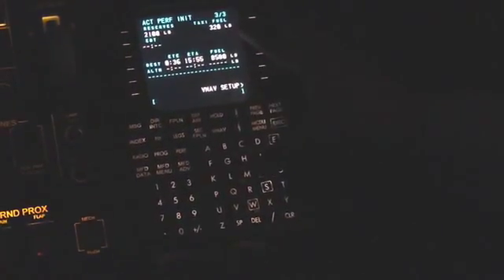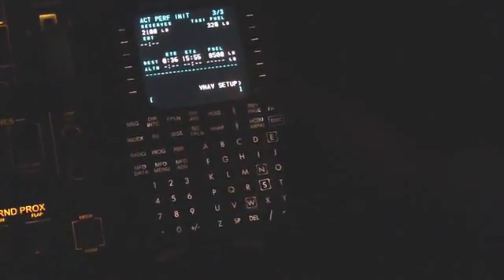Then we can go to page three of three and input the amount of reserve fuel that we have for our release and the amount of taxi fuel that we're given off our release, just to make our performance data more accurate.